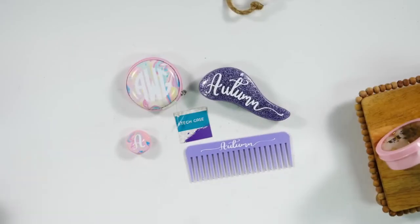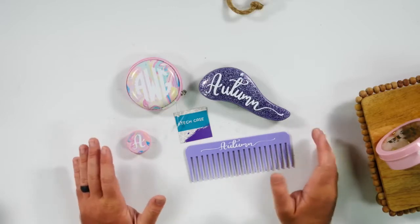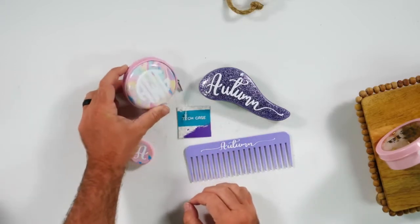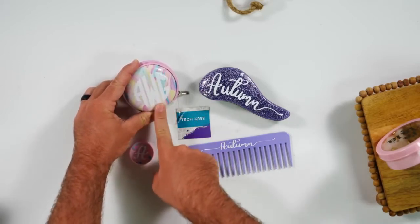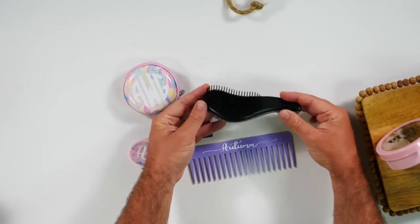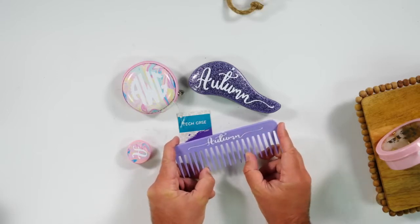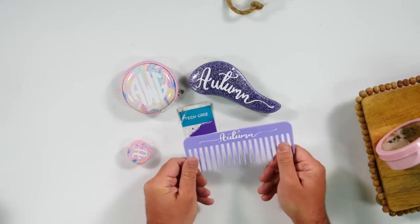Project four is really meant for stocking stuffers. All of these are from the Dollar Tree and we just added vinyl to them. We added a monogram to a pop socket, then a tech case for earphones with our scallop monogram font, and we're able to add a name onto a brush and onto a comb. This is a nice little set that could be a gift or go in their stocking, and again all of these items were found at the Dollar Tree.